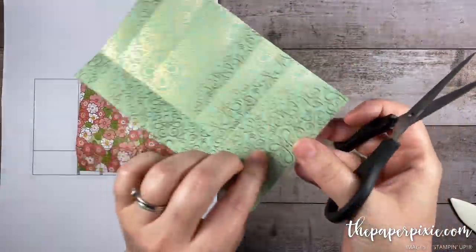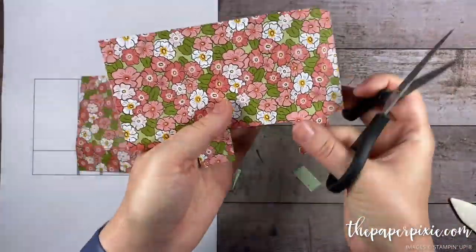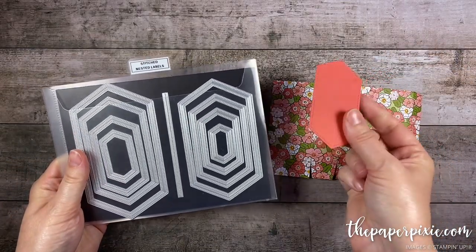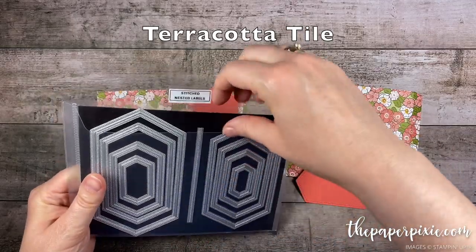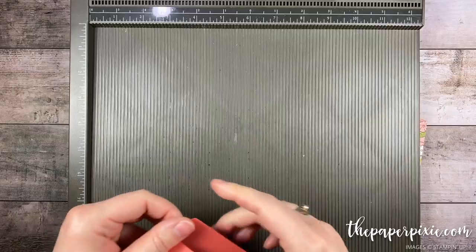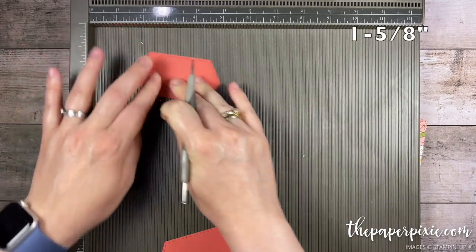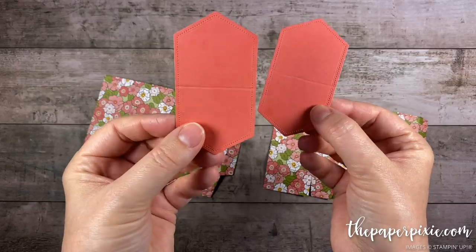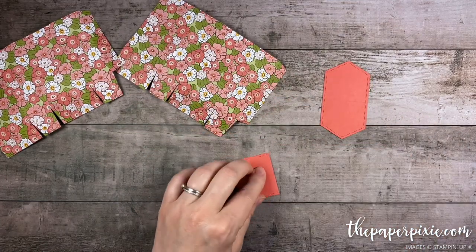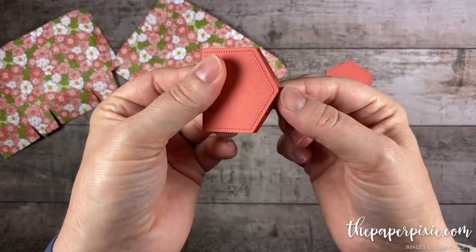I'm gonna go ahead and repeat the same thing on the second piece. Alright, now those two pieces are cut and ready to go. Before we put the gift bag together, I've cut two pieces from the Stitched Nested Labels — I'm using the fifth smallest stitched nested label. I cut two because we're doing two different gift bags here. I'm bringing in the Simply Scored and I'm just gonna score each of these at one and five eighths of an inch, which is super close to the center of these nested labels, then burnish both of those.